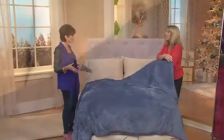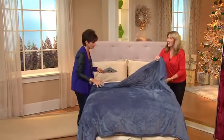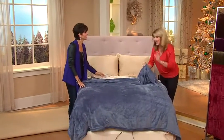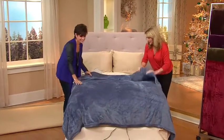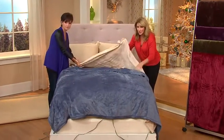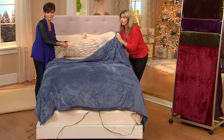We have some colors to go through. This is a gorgeous blanket — my all-time favorite blanket ever. So this is the blue right here on the bed, and this is the sand. You can just see how luxurious that is — it's pooling and beautiful.